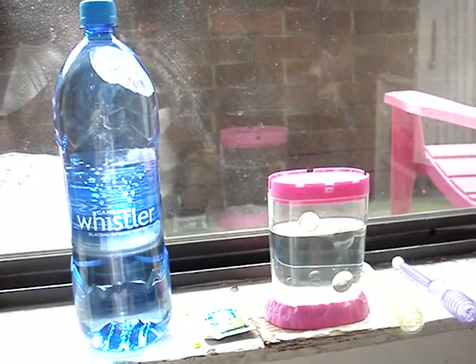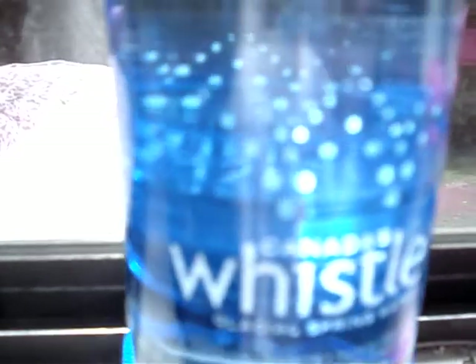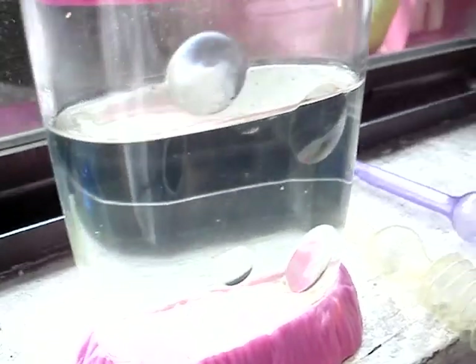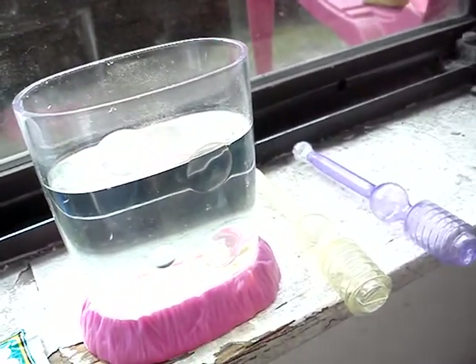Sea monkeys second feeding and I'm going to top up the water. I should have opened that bottle of water first. Canada's Whistler's glacial spring water - that's what they were started in so that's what they will continue in. And if you can see, that's how much the water has evaporated. This bottle is really squishy.